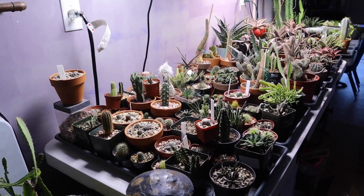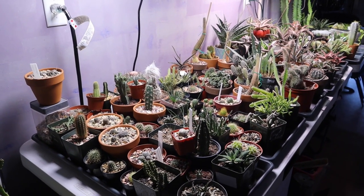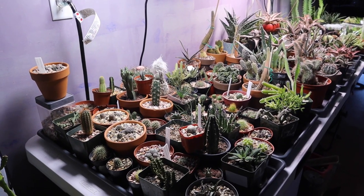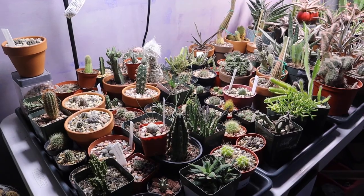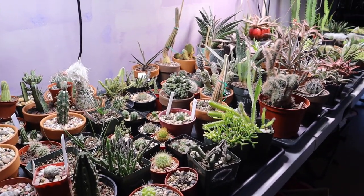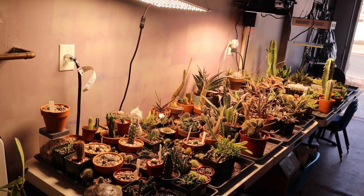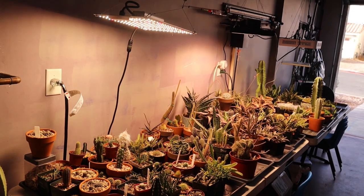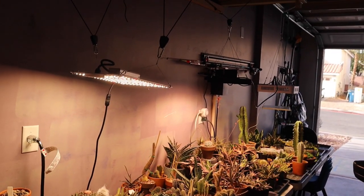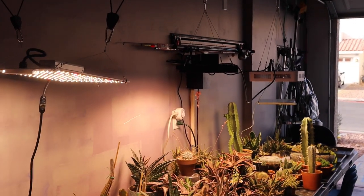I also have some here that are fairly new — I just planted them recently or at the start of winter, so they haven't really established themselves yet in the pots. So I have them overwintering here in my garage. This is my table with all my plants and they're all under different types of grow lights. I have 1, 2, 3, 4 grow lights in here.